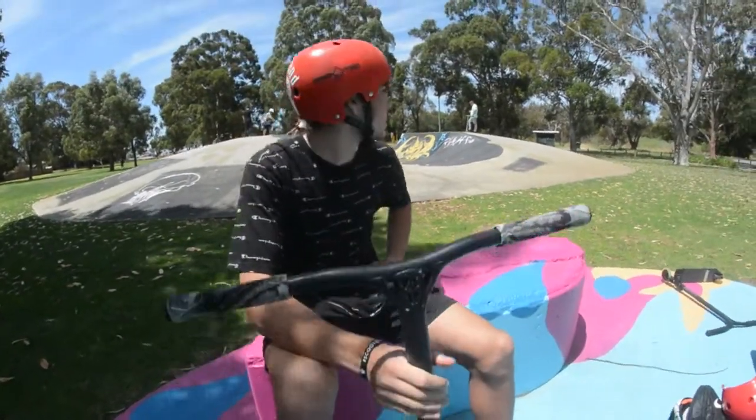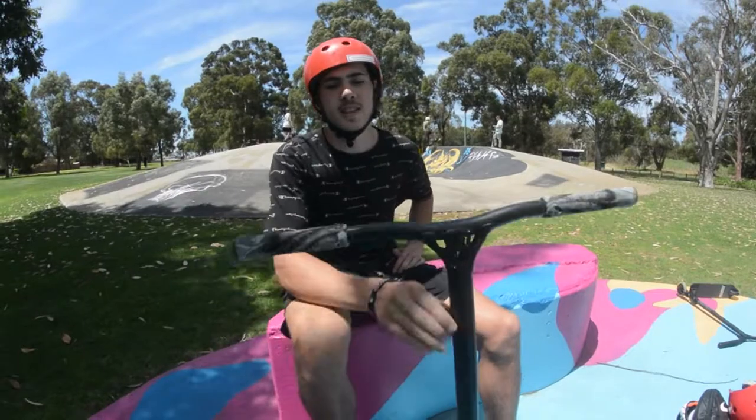Hi, my name's Deon and we're down here at Atwell Skate Park and I'm going to do a scooter check for you guys.